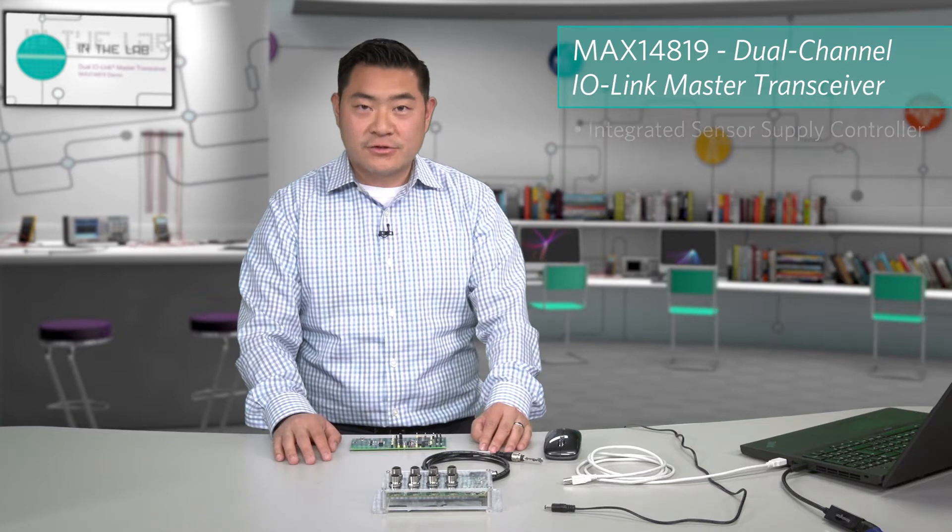Hi, my name is Timothy Leung, Executive Business Manager for our IO-Link products. Today I'll be presenting Maxim's next-generation MAX14819. It's a dual-channel IO-Link master transceiver that has integrated sensor supply controllers along with a UART framer and also two digital inputs.